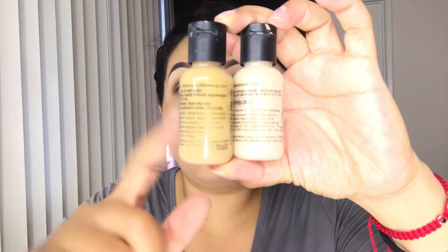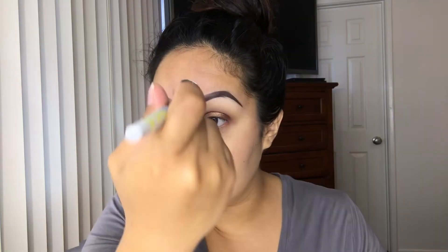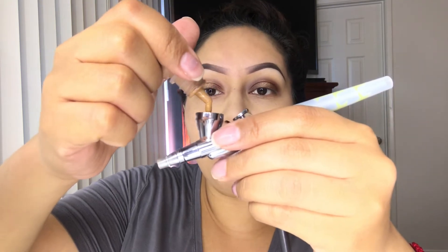For my foundation, I like these two combos: golden olive — four drops — and seven drops of vanilla. For contour, I'm going to be using nutmeg, which is a really light contour color for me.